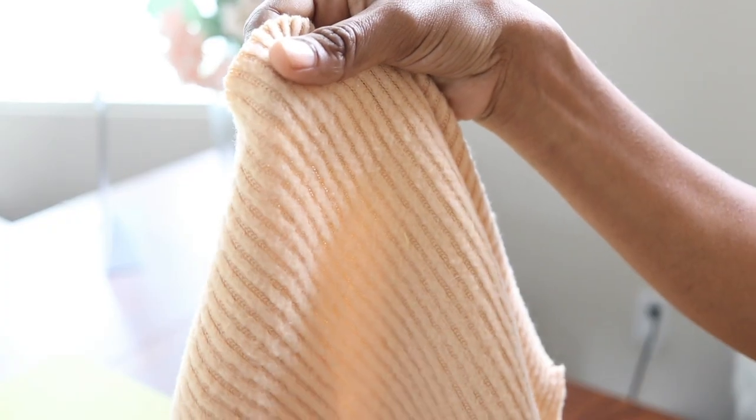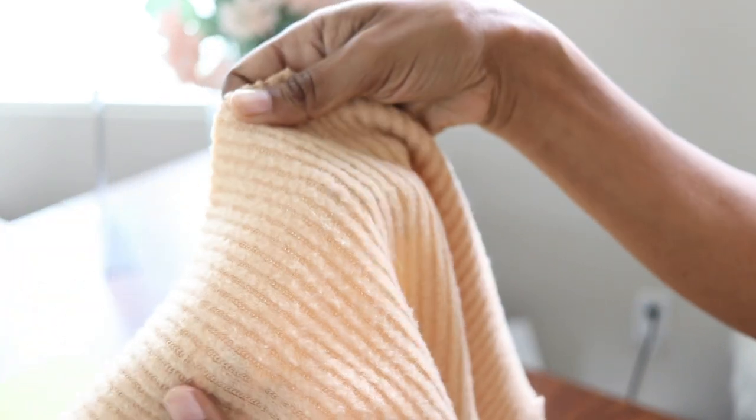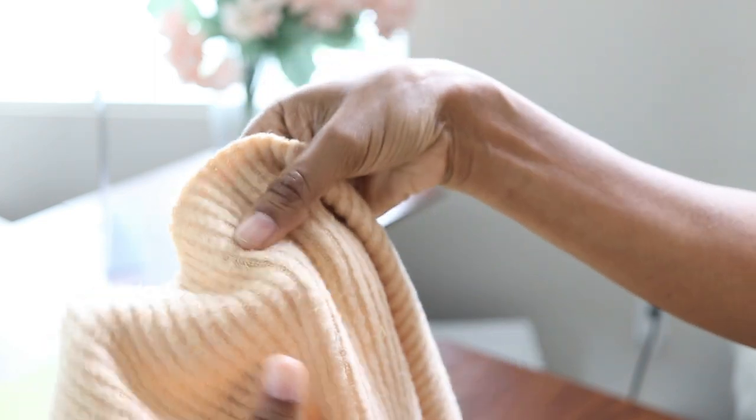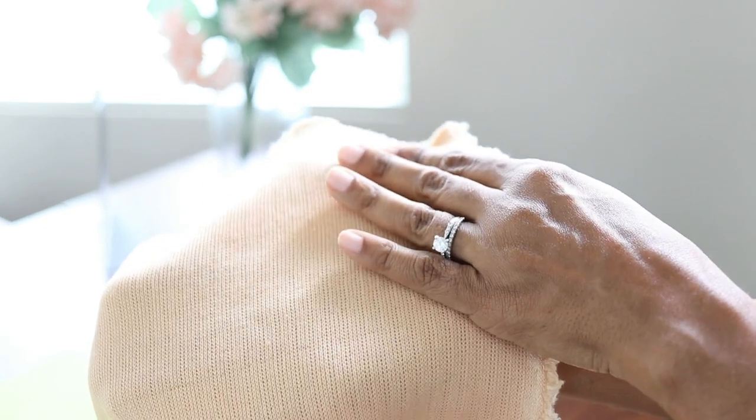The fabric that I used is a knit fabric that I purchased from Joann Fabrics. It did come in different colors and I do have some scraps left over, so who knows, I may end up using this in another project.